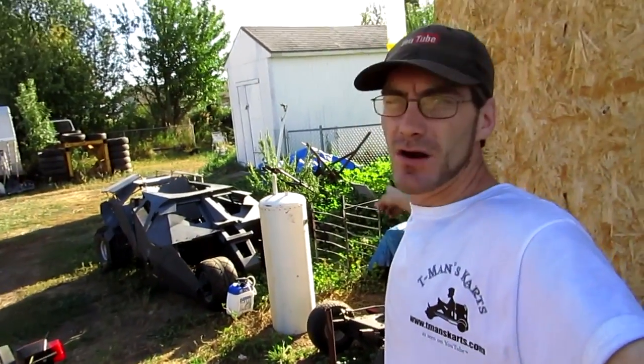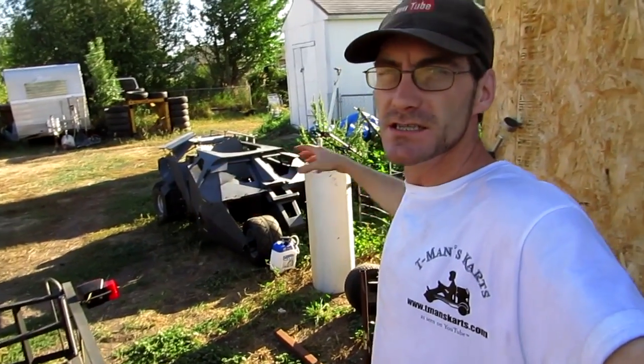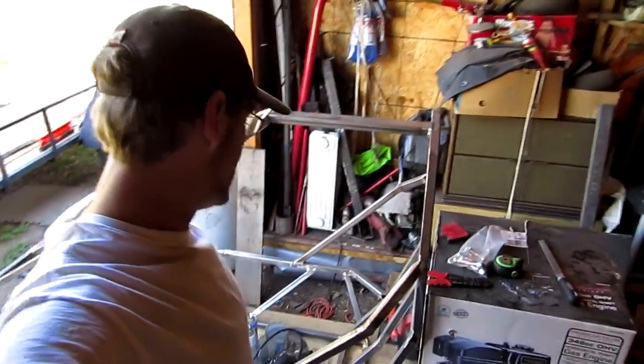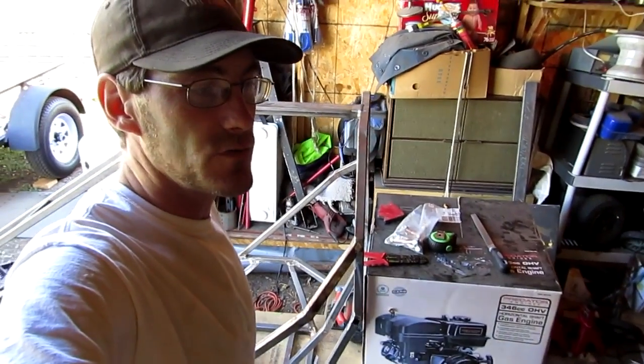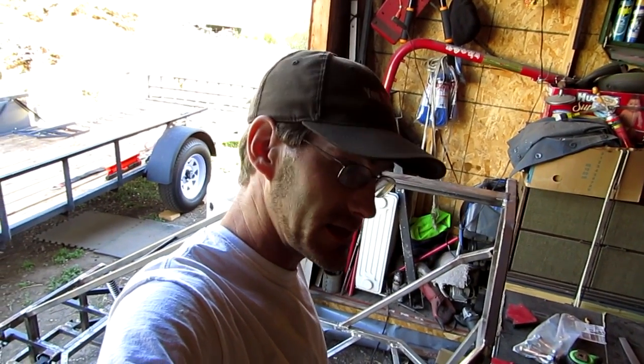Once we get that all taken care of, it's time to start working on all this stuff right here — pull out all the machines, start taking down all the weeds, put down some chemical and all that. Then once we get that all done, it's time to get back into the full screen machine. Right now I've only got about 20 feet of steel left, so I'm going to have to wait until payout before I can actually get more steel.